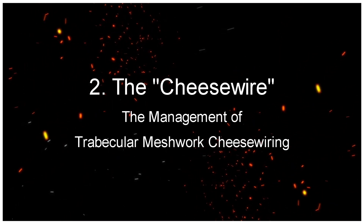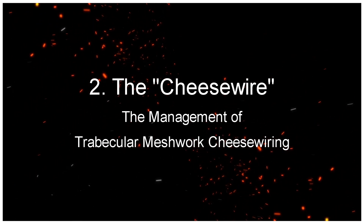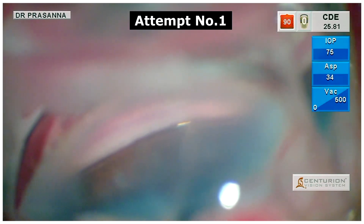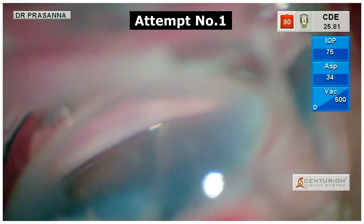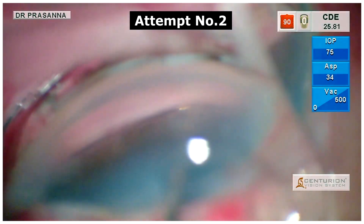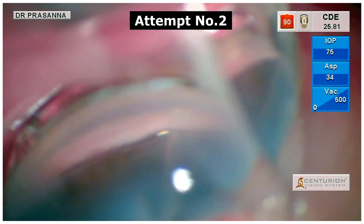The Cheese Wire: The Management of Trabecular Meshwork Cheese Wiring. Every trabecular meshwork has a different consistency. Here we have a case of a very friable trabecular meshwork which cheese wires on multiple attempts for implantation as seen here.